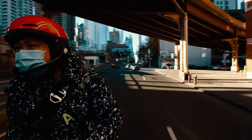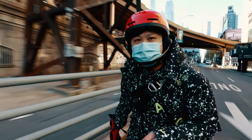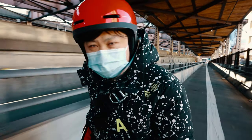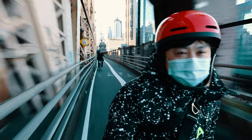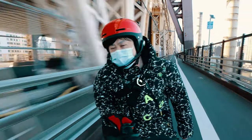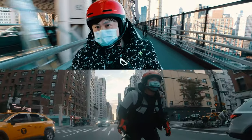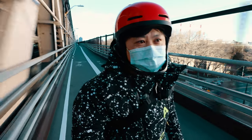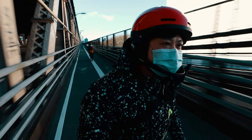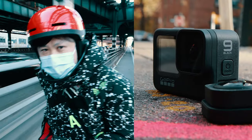Photography and videography had been my other passion that I actually had to spend not too much time talking about. It actually started way before I discovered electric unicycles, and it's part of the reason why I even started this vlog in the first place. Because of it, I have shot more than a thousand hours worth of footage on my little GoPro Hero 7, so I think I have a decent grasp on its strengths and weaknesses, as well as the idiosyncrasies of GoPro cameras, to do a review of its latest upgrade for 2020.